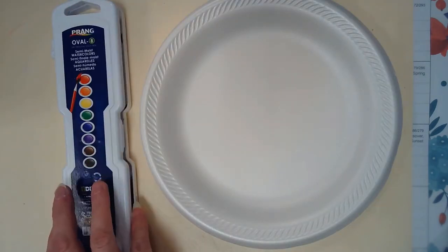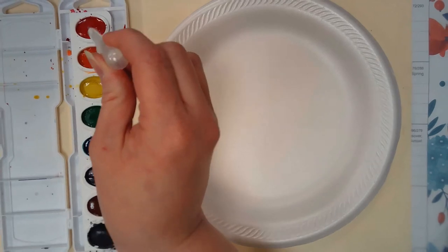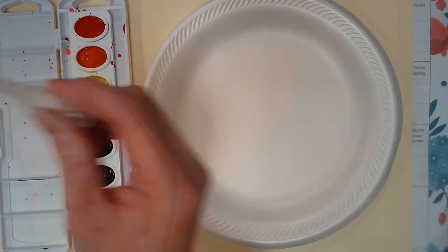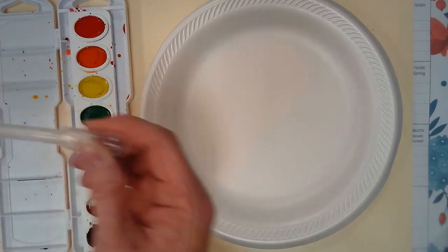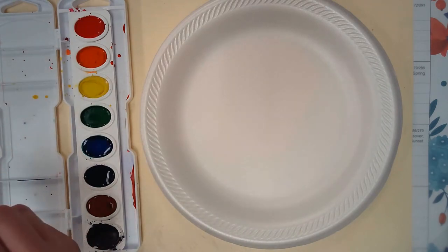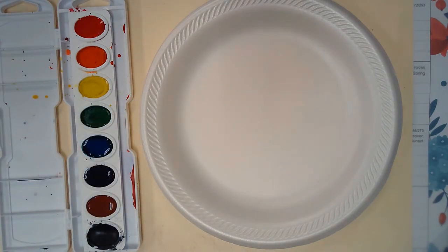This is the Prang Oval semi-moist watercolors. I'm going to start by getting my colors wet. We're going to be looking at using red, orange, yellow, brown, and I'm also going to go ahead and wet my blue, purple, and a little bit of green — something that was mentioned in a couple of different videos, and we'll talk about that.